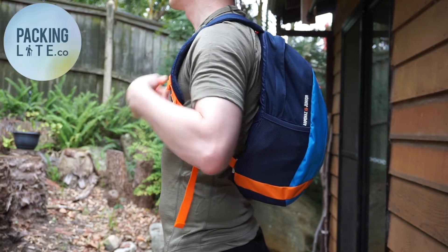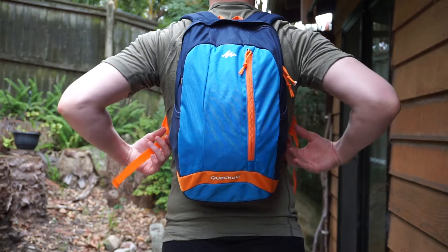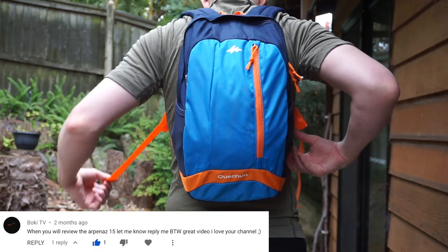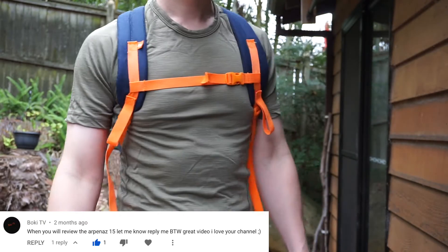Hello Light Travelers, today we're doing a quick hands-on review of the Quechua Arpanes 15 Junior. A quick thanks and shout out to BokeyTV for the suggestion to review this bag.